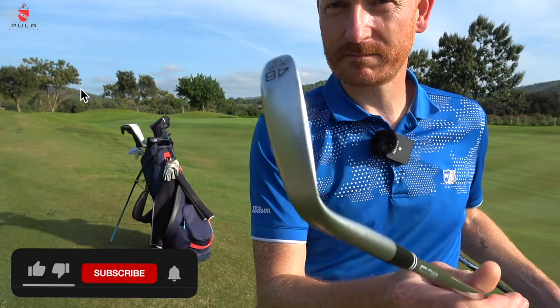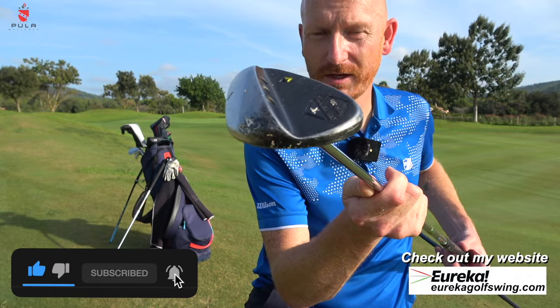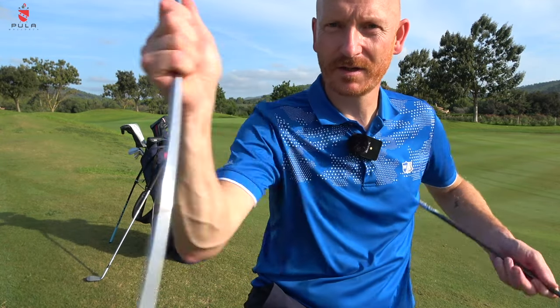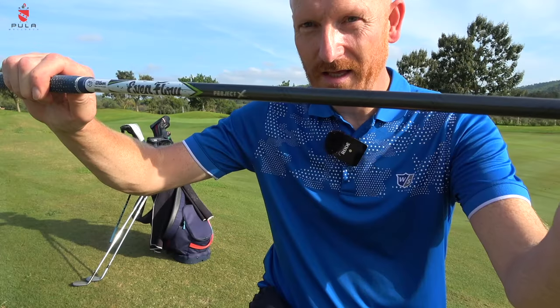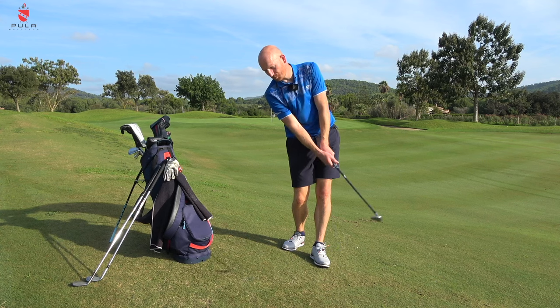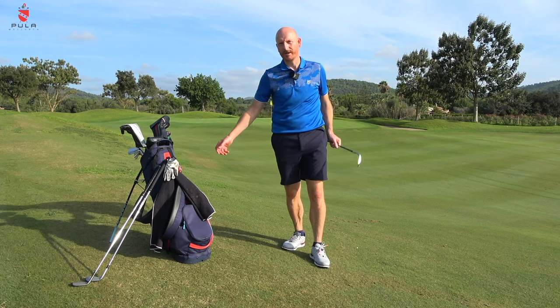I then have a 54 degree Smithworks wedge — the legal version, with a standard steel wedge flex shaft and nine degrees of bounce. And a Wilson Staff Model Forged 58 degree wedge with 10 degrees of bounce and an Even Flow graphite shaft. The reason for the graphite shaft is it adds more speed through impact in the bunker, so I get more spin.